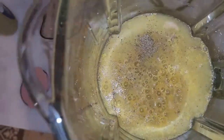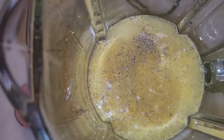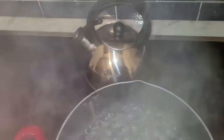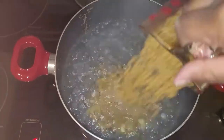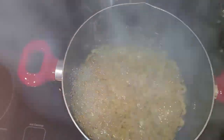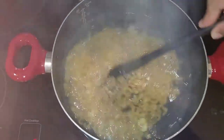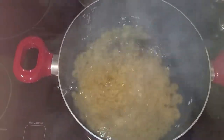I'll blend this in the blender and then set it aside while I get the pasta on the stove. The water is nice and boiled — just cook the pasta the way the box tells you: add a little salt, bring to a boil, then stir in the pasta. I'll let it boil until it's the texture I want.